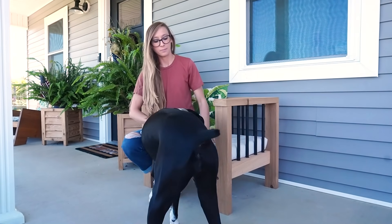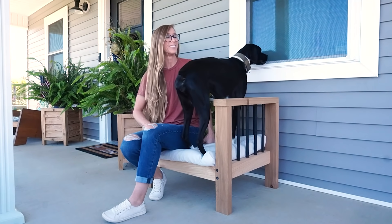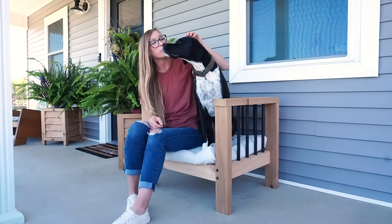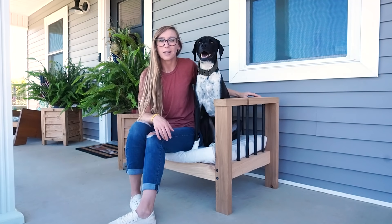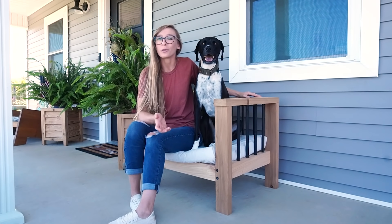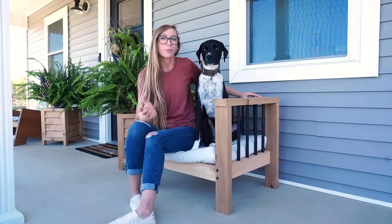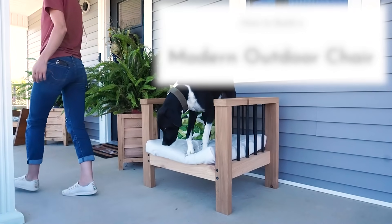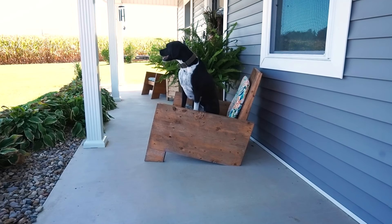Hey guys, it's Shara and Lucy from Woodshop Diaries, and today I'm going to be sharing with you how to build this simple modern outdoor chair from just a few two-by-fours and some dowels. As you can tell, this project is Lucy approved, so we're really excited to share it with you. If you're ready to get building, let's go.